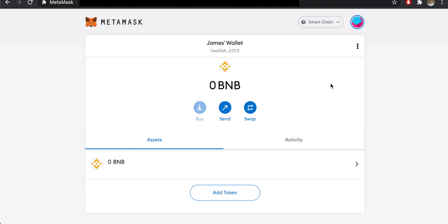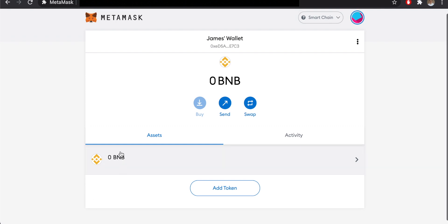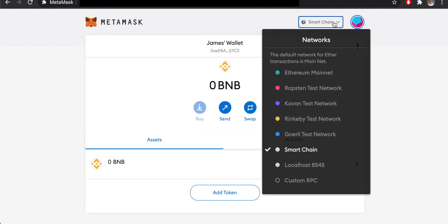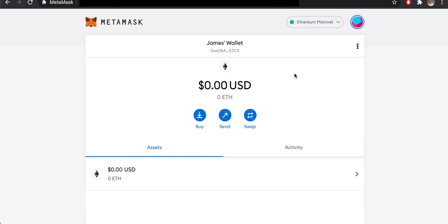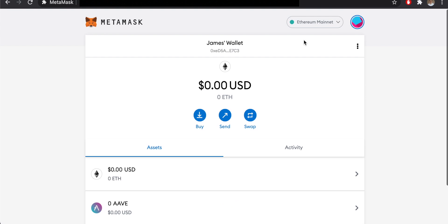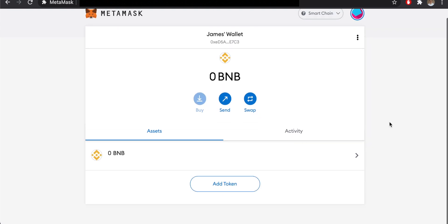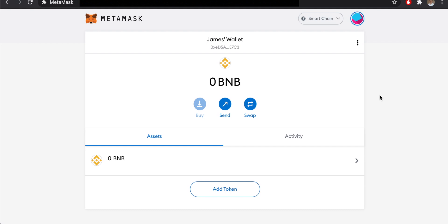One important thing to note: if you have Ethereum-based tokens in your MetaMask, you won't see them here on the Smart Chain view. For example, Ethereum and AAVE tokens will be gone from view. Go up to Networks and switch back to Ethereum Mainnet to see them again, then switch back to Smart Chain when needed.